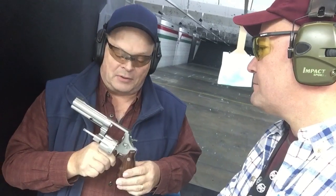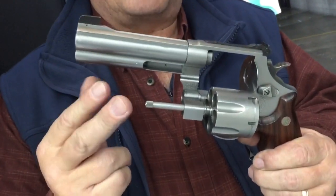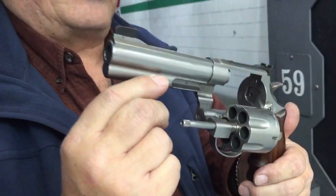Well, it dates back to 1917 when Colt won the contract to make the 1911 for the military, and they could not make enough fast enough. So the military commissioned Colt and Smith & Wesson to create a revolver that chambered the then-new .45 ACP round. And so they did in the model 1917 Smith & Wesson. So this is actually a descendant from the 1917 revolver from 101 years ago.